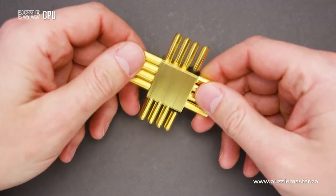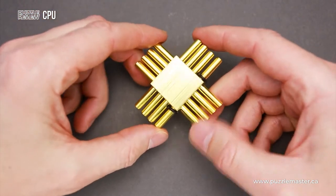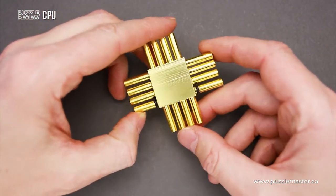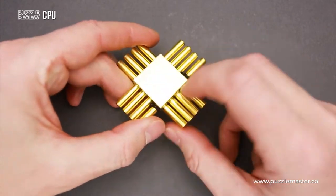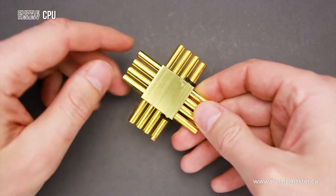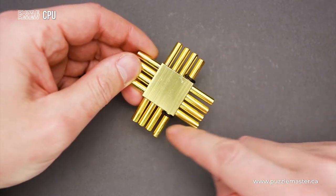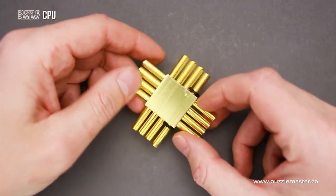This is quite an interesting puzzle and it will be a very nice puzzle for beginners or just for any fans who love metal puzzles, since this puzzle looks really nice. It really looks like a CPU, since this part looks like a chip and these parts look like legs that you have to put on the motherboard.